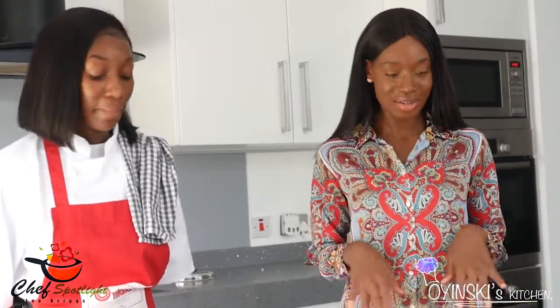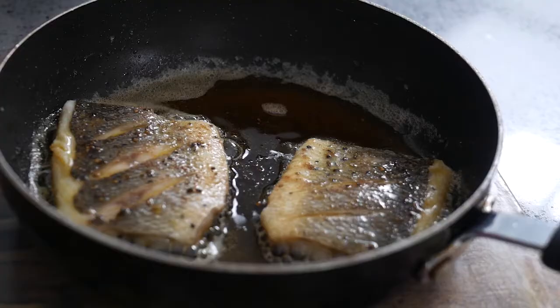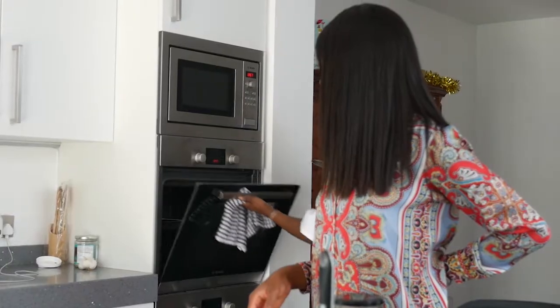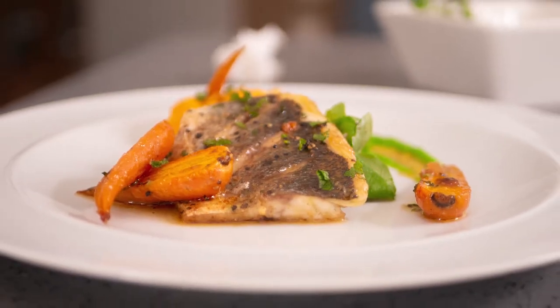I'm definitely sure you'll figure it out. Thank you so much for joining me today at Chef Spotlight — it's been amazing. I've learned how to cook this amazing dish and I'm sure you guys will try and replicate it too. Thank you guys for watching and I'll see you on the next episode. Bye. Thank you to all my subscribers for tuning into Chef Spotlight. Don't forget to like, comment, subscribe and share this video. All ingredients will be left in the description box below.